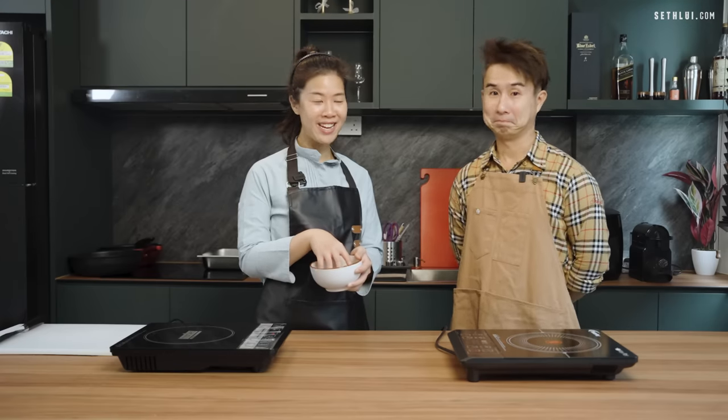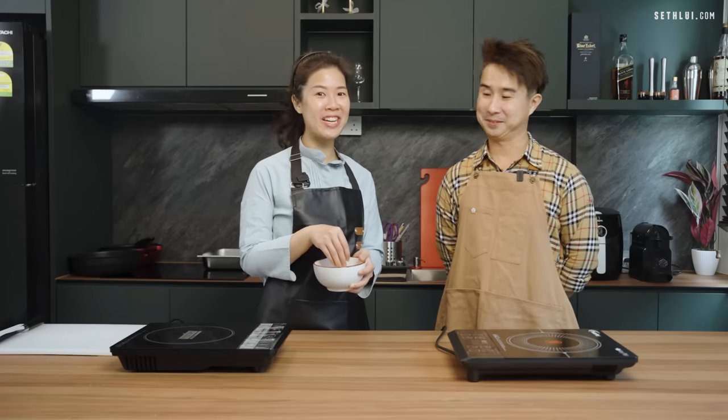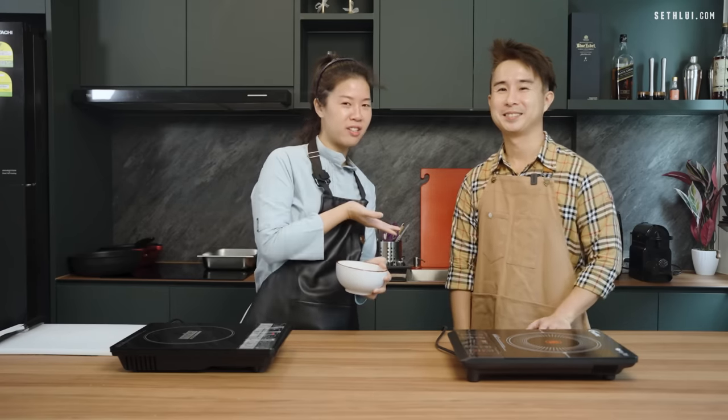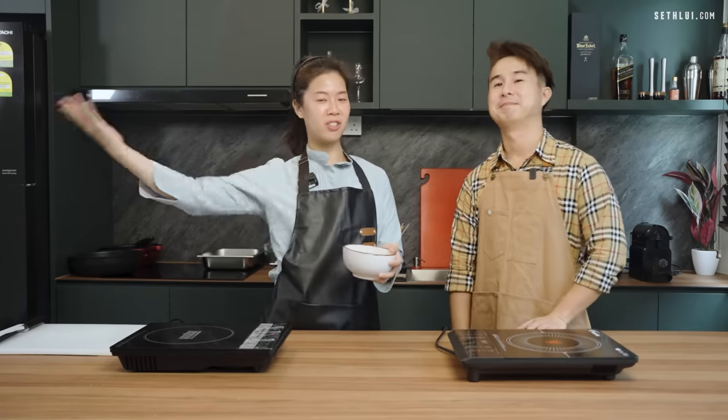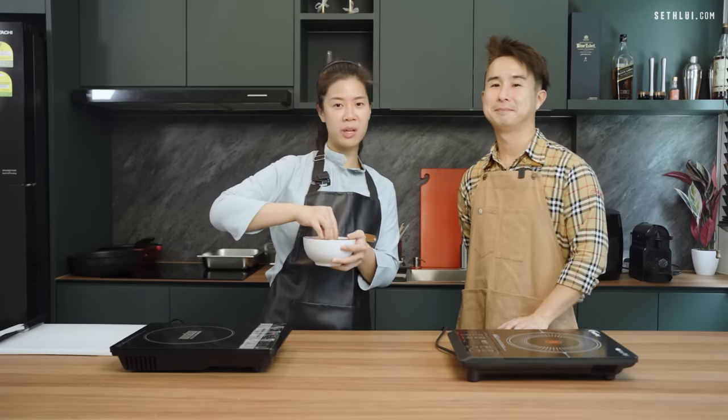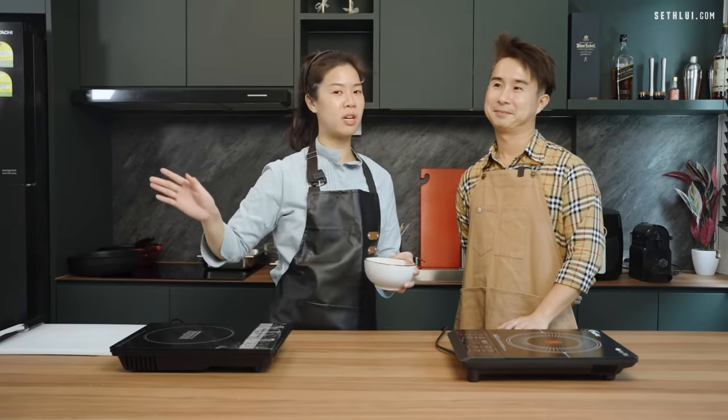Very excited to be here cooking instead of eating. The ingredient that we're using today is Jasmine rice! So we're gonna see if an ex-hotel chef or a MasterChef alumni can make a better rice dish, and our Chef Luis team is gonna judge for us.